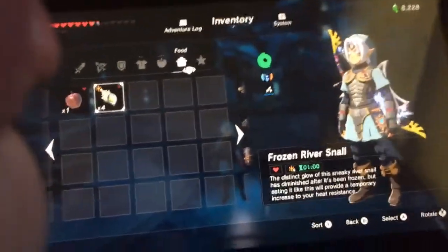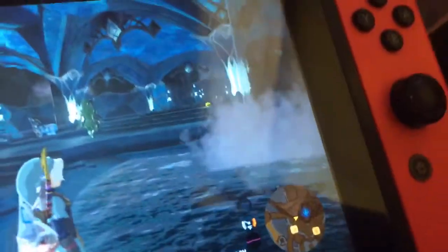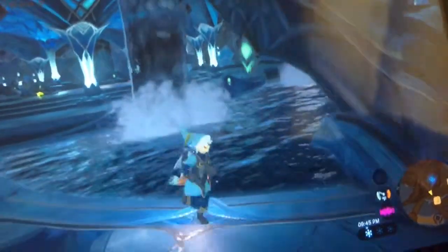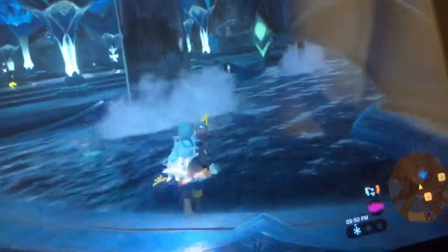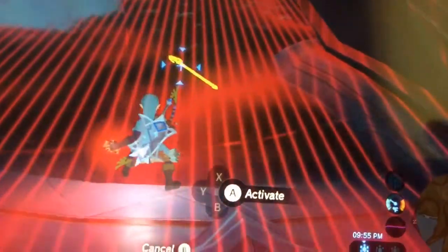What you're going to do is get into your game and get over here and turn and see this little waterfall. It's at the stairs of the King of Zoras. And you're going to get your Magnesis out. And right there is a Zora Spear.